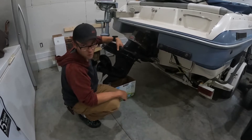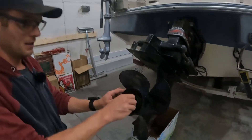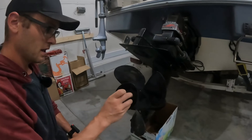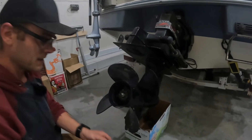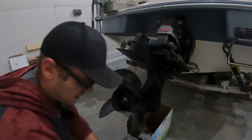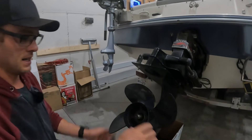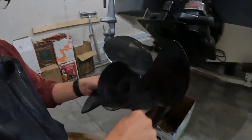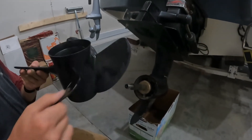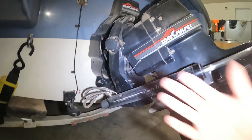We've employed a cameraman — right, buddy? One brass nut, keeper washer. We're going to make an effort to keep track of how this all went together. That all came off together like that. You just spray it in here and then this comes off. The prop is off, and on the plus side we didn't hit the prop, so that's okay.